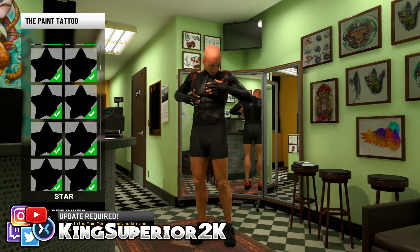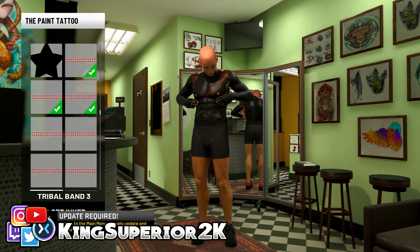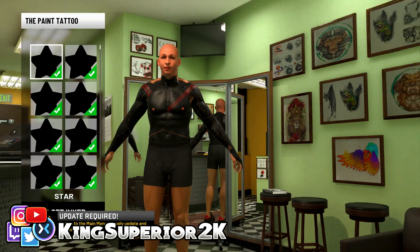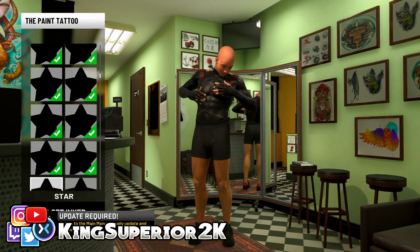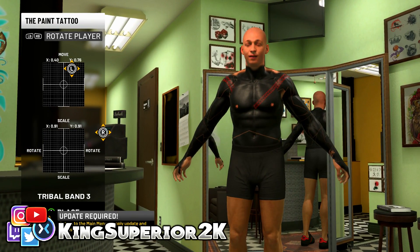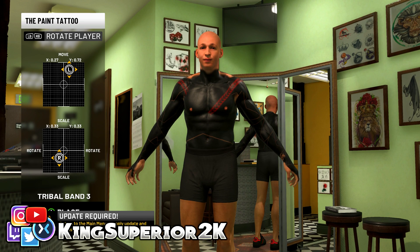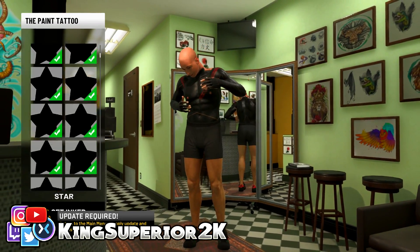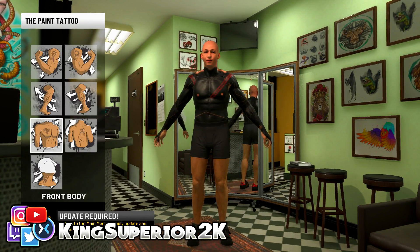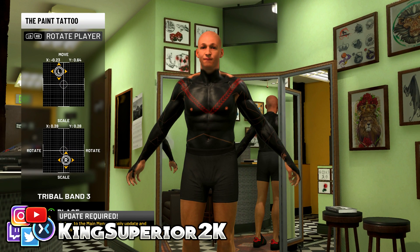We're going to go back to the first two tattoos and scale them down just a little bit — same on the other shoulder. One thing I really hate is moving the tattoos around, because you can barely touch the stick and the tattoos move a lot. We're going to place the chest tattoo for now and adjust it later. The tattoos on our shoulders need to move — that's really the problem right now. It's a lot of rotating, guys.